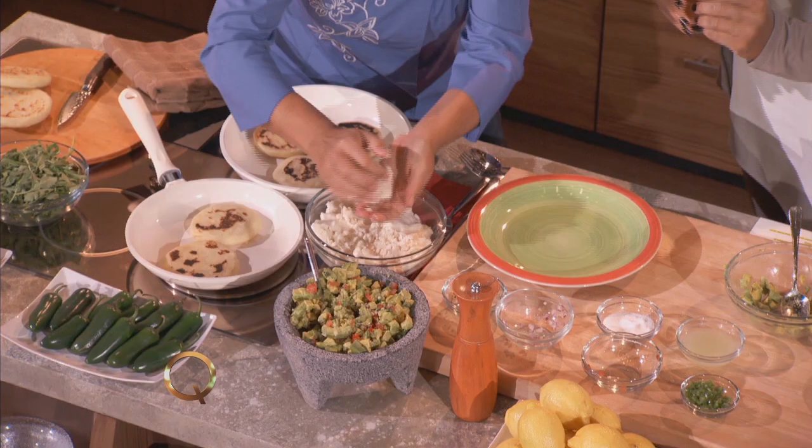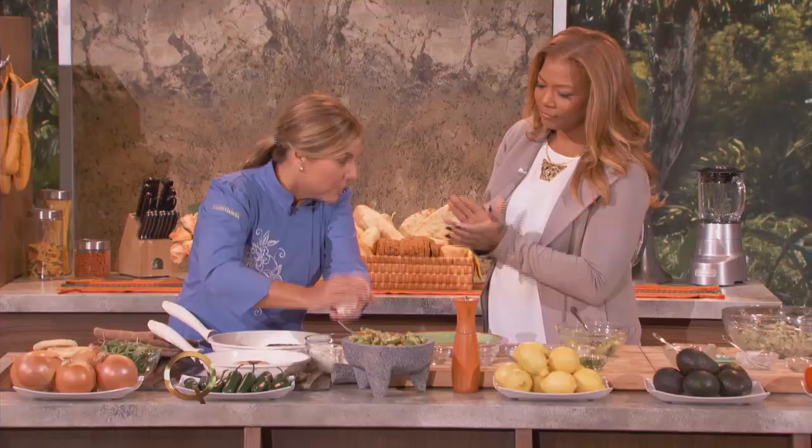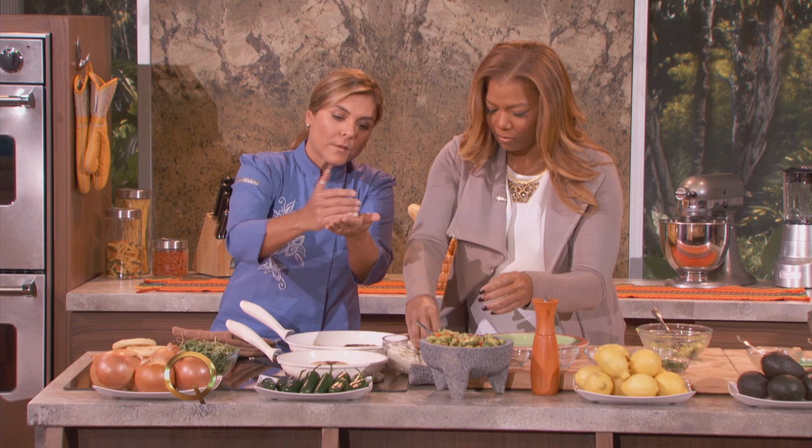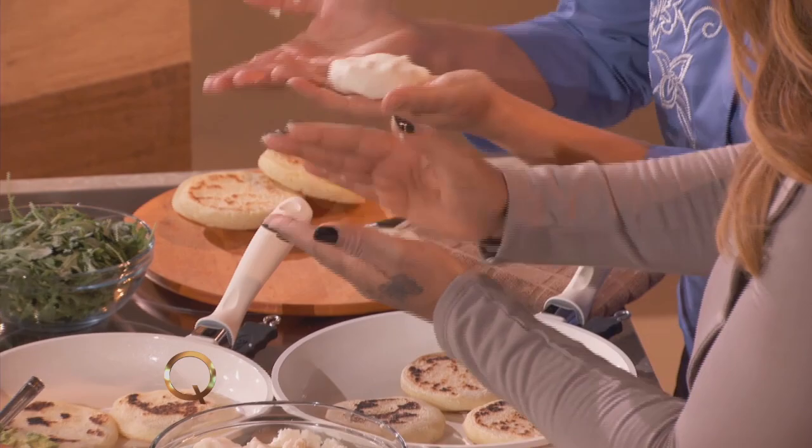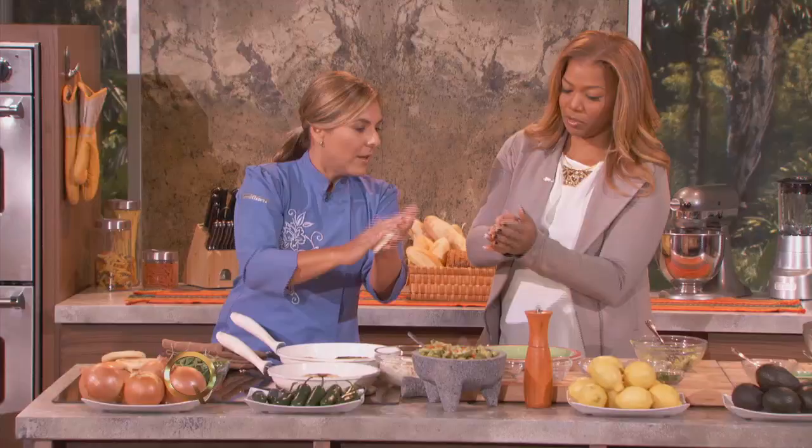You just mix it in. Just grab a little bit. Let's do it! So you just go and work it. It's much lighter than it seems. It's gluten-free, so I like that. It's only 100 calories per patty.